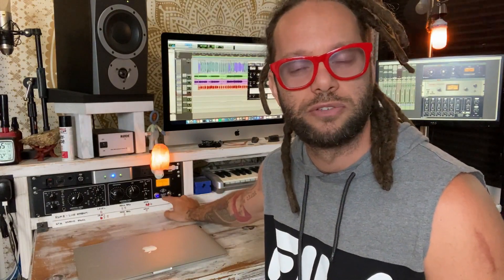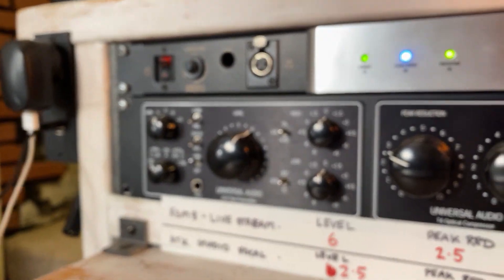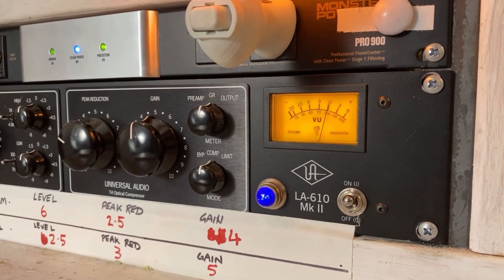My Apollo is an eight-channel interface — it has four mic preamps and another four line inputs. Once you get to this level for a home studio, you need to have one channel that's pretty high end, competitive with some of the biggest studios. So my number one channel runs into my LA610 Mark II, another Universal Audio piece of outboard gear. It's a 610 preamp and an 1176 compressor — a whole channel strip running into a line input on the Apollo. So I have five good quality channels, one of which is stellar.